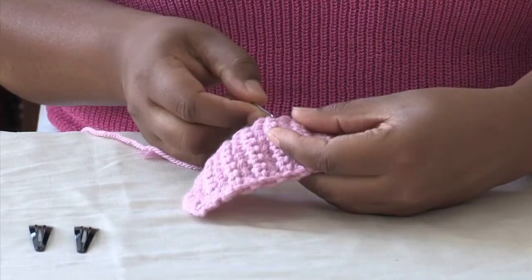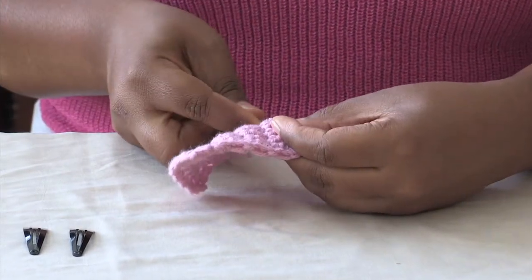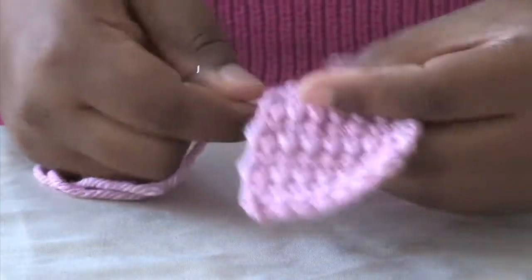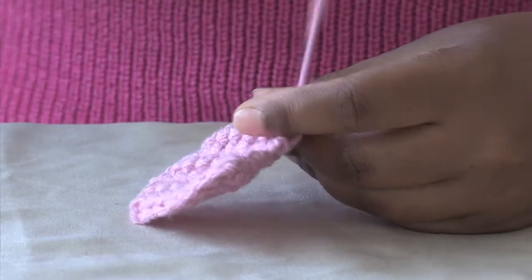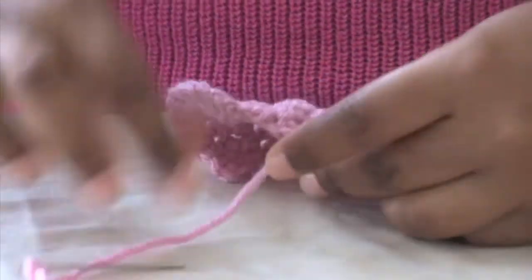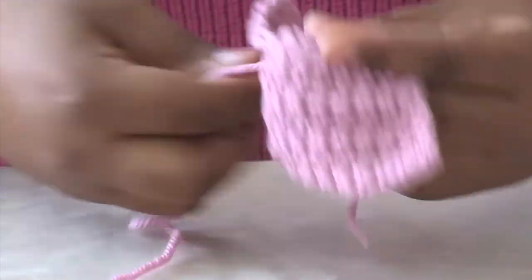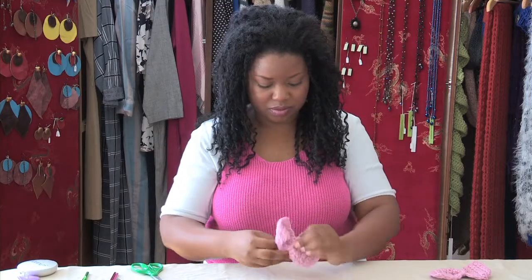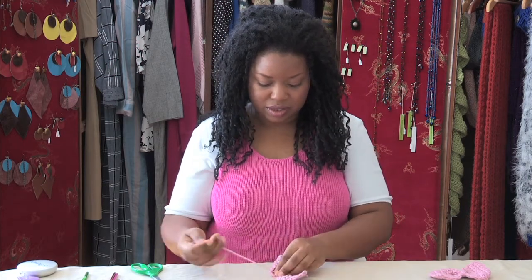I'm going to lace my thread through the ninth row and pull to create a gathered effect. I'm going to go back this way and pull it. I'm going to take this end and wrap it around, then take this side and pull and wrap it this way.